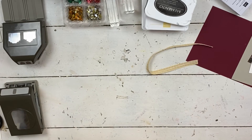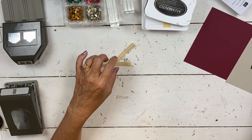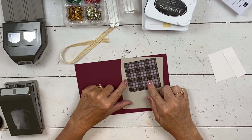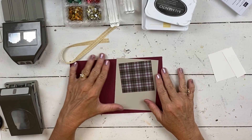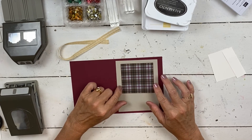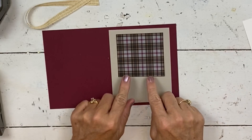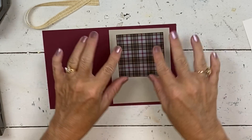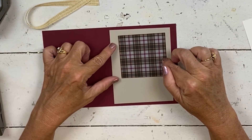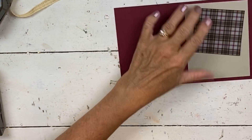We're going to also use the ribbon and the paper from Plaid Tidings. This paper comes six by six and because I've used a lot of it in my try-it class, I just have a few little pieces left. So I designed the card specifically to use up some of the scraps. After I do a class, I end up with a lot of these. I had enough paper to do three by three squares, so sometimes you work with what you got.